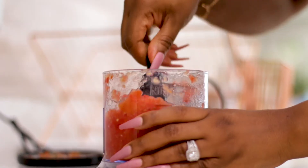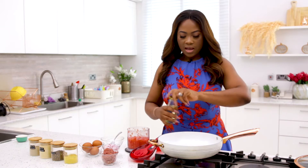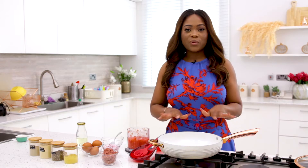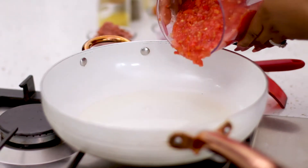Rather than use my hands to chop it, I just use the chopper and it takes all of five seconds. I'm going to start with my oil in the pan, and when the oil is hot I'm going to cook the tomatoes and the onions. Now my tomato goes in.